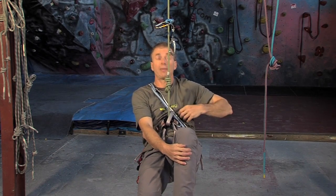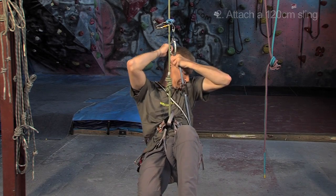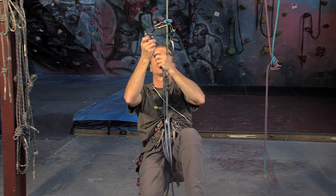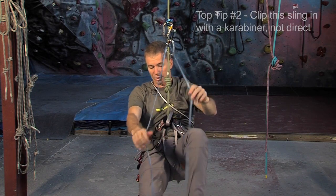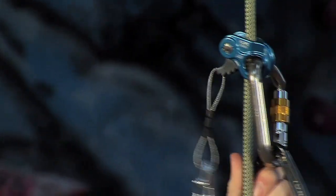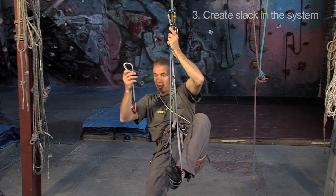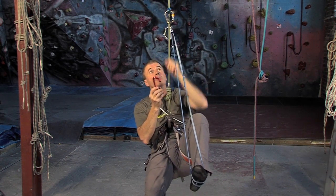Now I want a foot loop. So I'm going to get this long sling and clip it in up there. I'll just wrap that around my foot to make things slightly easier for stepping up, and then slide that up. Next job is to get a quick draw — an ordinary quick draw — and clip this into my harness. My mission is to clip this quick draw into that top carabiner.